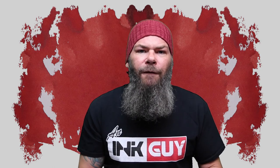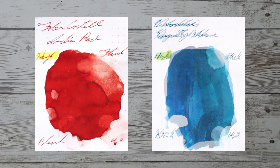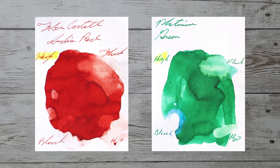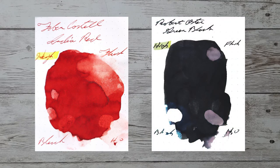While it's nice to find other inks in the same color family, I'd prefer to find an ink that complements its color on the page. Here is a turquoise ink by Colorverse, their Season 2 Gravity Wave. Here is a blue ink by Noodler's, Legal Blue. Here is a green ink by Platinum, Green. Here is a black ink by Robert Oster, Green-Black.